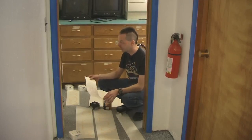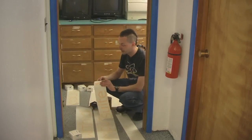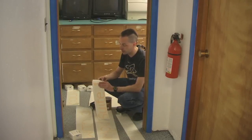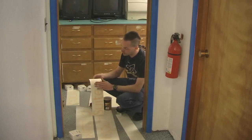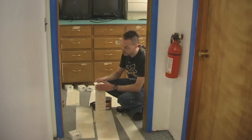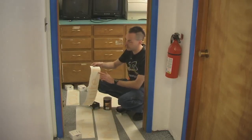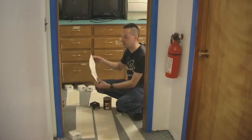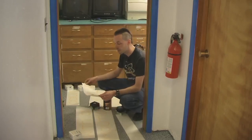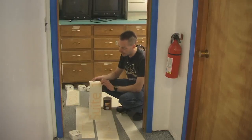Now the way vinyl lettering comes is it's like a sticker basically. It's stuck to sticker stock on the back which is like wax paper, and then there's a transparent translucent piece of front paper that is lightly sticky. You peel it off like this and the letters will stick to the front paper and come off the back paper, and then you place them on the window.